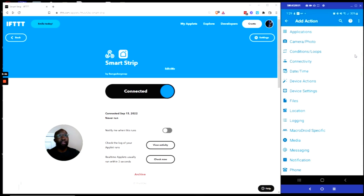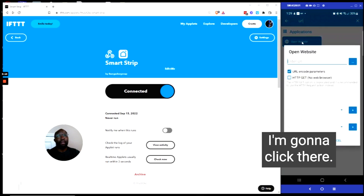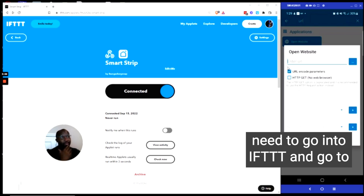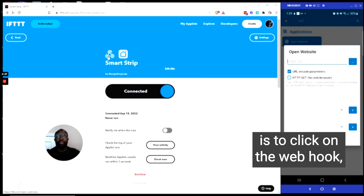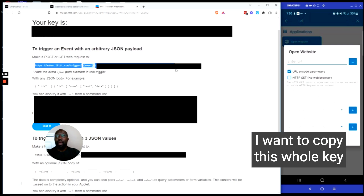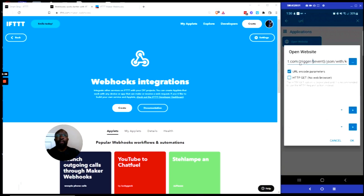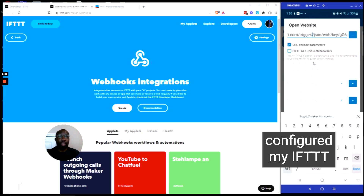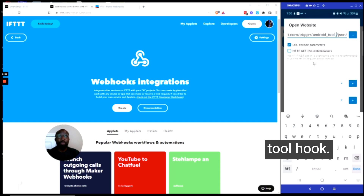Now from here, I want to click on the plus sign, click on Search, and type in URL. It's going to ask me to open up a website, so I'll click there. From here, I will actually have to put in the URL for my webhook. To get that, I need to go into IFTTT and go to the Webhooks service page. The easiest way is to click on the Webhooks icon and let that open up in a new tab. I want to click on Documentation, copy this whole key, and paste it into MacroDroid. The most important part is that where it says Event, I want to replace that with the name I used when I configured my IFTTT webhook — and that name was Android tool hook.